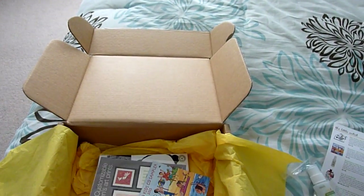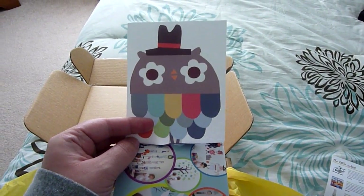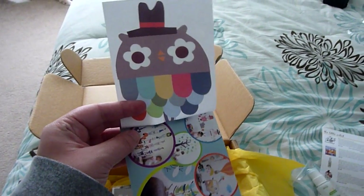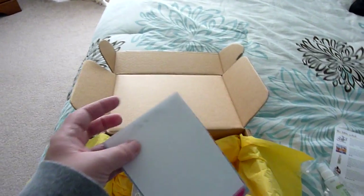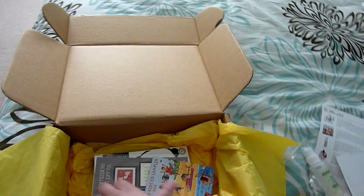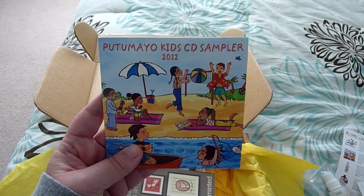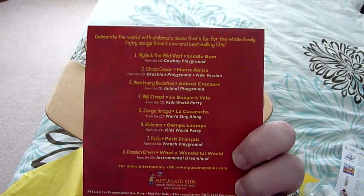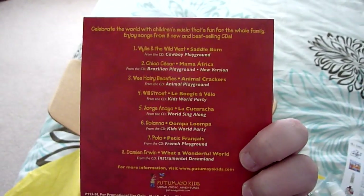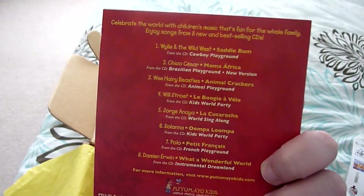The next thing I see is Pop and Lolly Picture Poetry — Imagination in Play — and it looks like they're wall decals. Opening it up, they included one sure-is-cute little owl with a hat on. So cute! I know just the place to put this in Aiden's nursery. And then there's a Put to My Kids CD Sampler 2012, which has about eight songs on it, and none of these songs do we have on any of our other kids' CDs, so this is great.